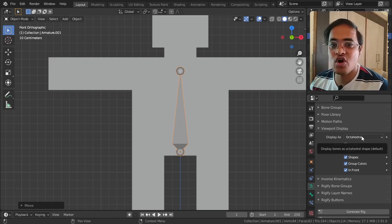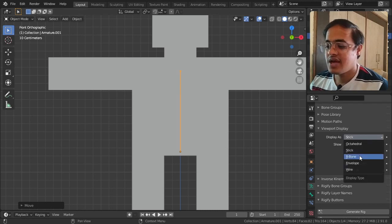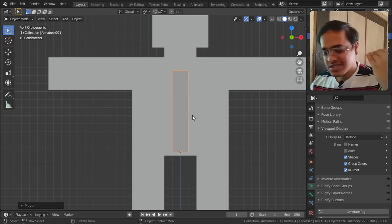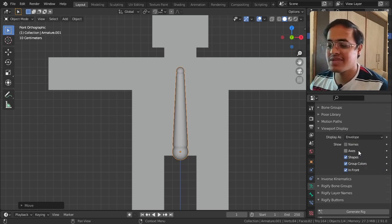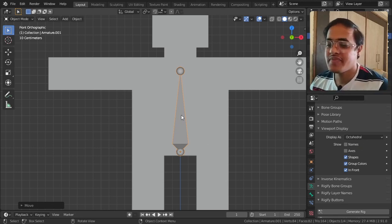One more thing I want to show you is the bone display types in Viewport Display. It can be displayed as Octahedral, as a Stick, as a B-Bone (Bendy Bone - which is one of the most wonderful things I will cover in another video), as Envelope (which looks like this), or as Wire. I will go back to Octahedral so you can see what is happening.